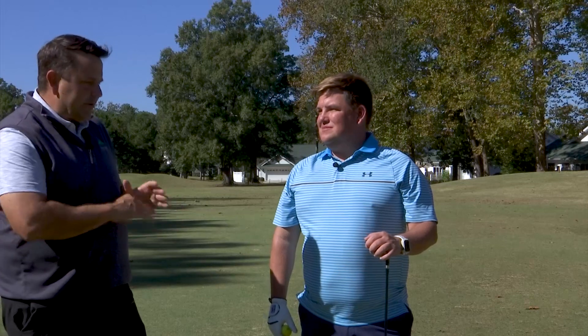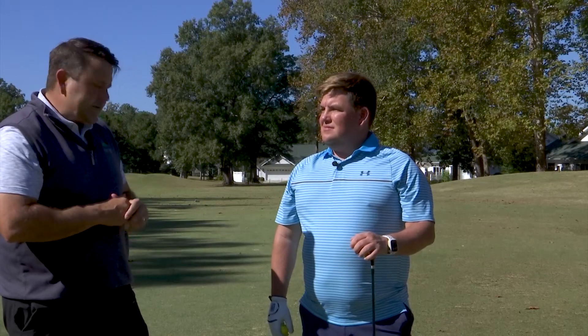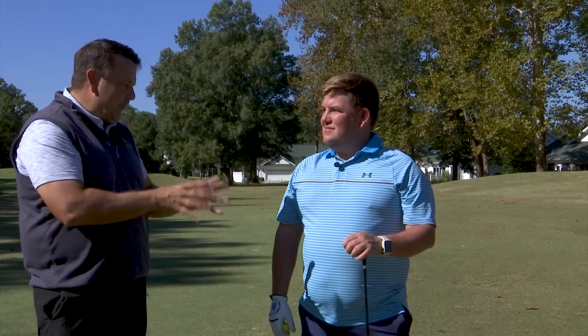One thing we have to remember is you're sweeping the grass — you're not taking divots. So we want to swing smooth and just sweep the ball off the ground. That's a good thought to have in your head. We're so used to hitting irons and taking chunks of grass, but we don't want that with a wood. Let the wood do the work for us.